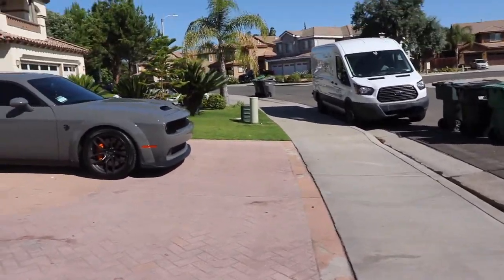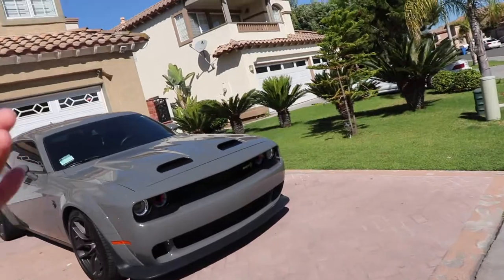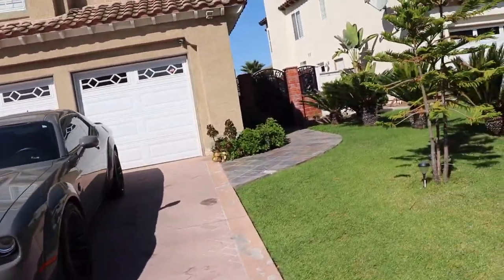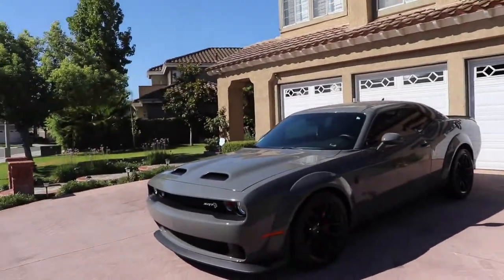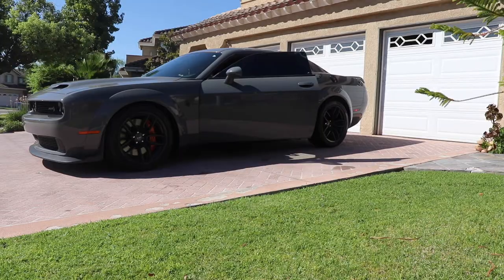I have a check engine light. I can't remote start it anymore, so I'm talking to a tuner and sending him my VIN number. I ordered a smaller pulley — gonna be making close to 980, 250 wheel, hopefully by the end of the year. I'm going to go ahead and show you guys a cold start real quick.